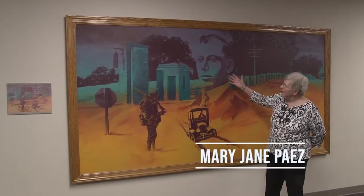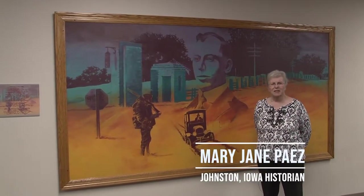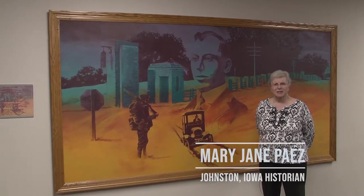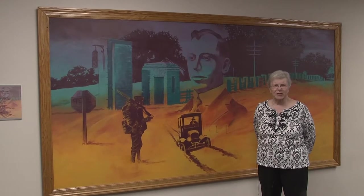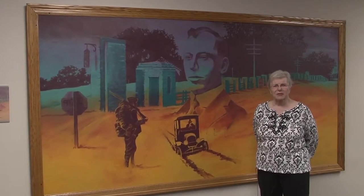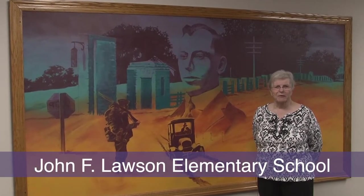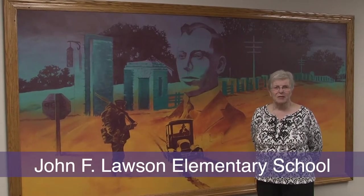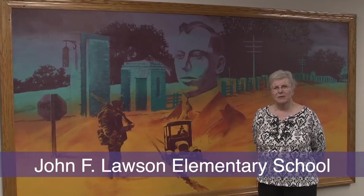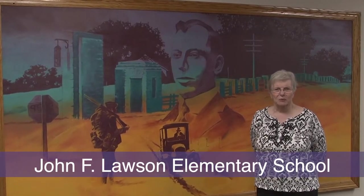This mural depicts Merle Hay. Merle Hay was a young man, about 19 years old, who volunteered to go into World War I. He had very little training before he was sent off to France. He was in a trench with two other men from other states, and the German troops came and overran them and slit their throats. He is considered one of the first casualties of American soldiers in World War I.